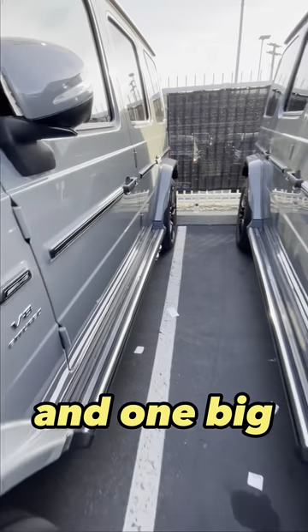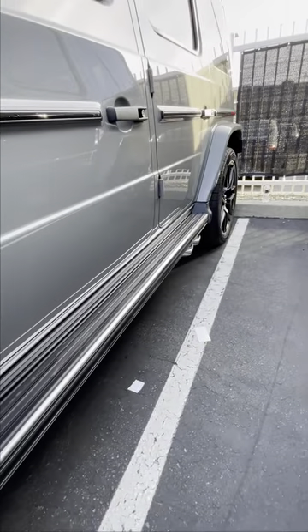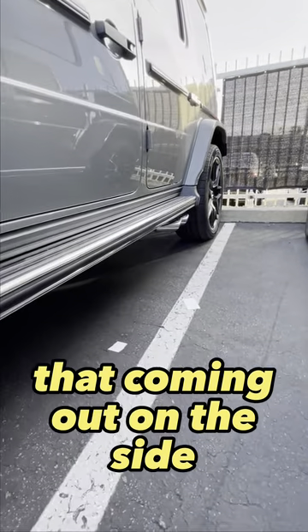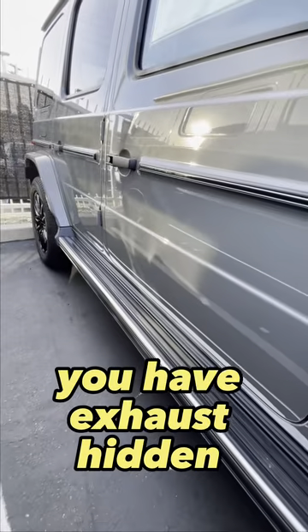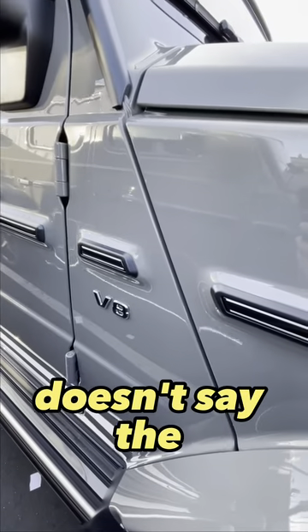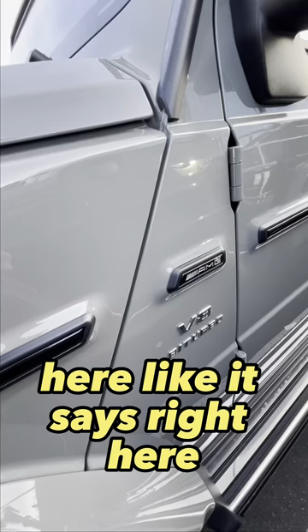One big thing about the G63 is this exhaust that's coming out on the side. You have the exhaust hidden underneath on the G550. It doesn't say AMG here like it says right here.